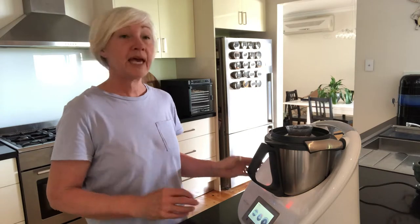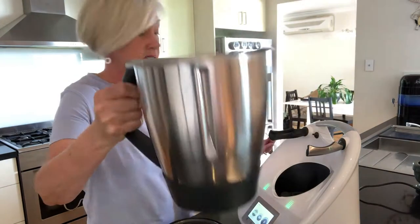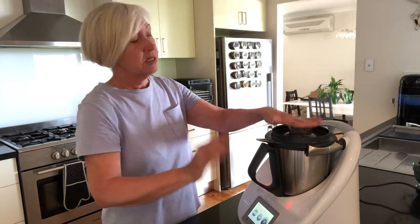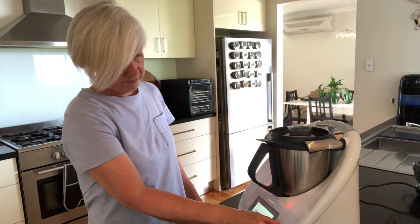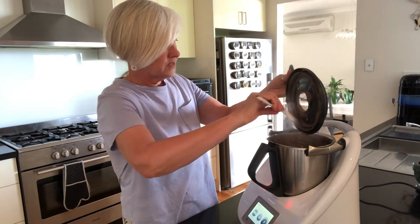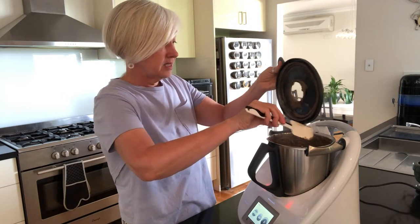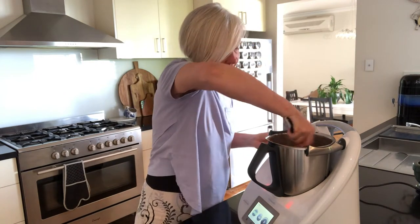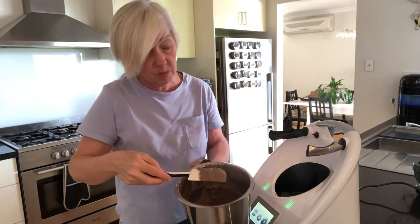So I'm simply going to stop that and then we're going to puree it. It's cooked — smells really good. So now we're simply going to puree it, give that a whizz. It smells delicious, and liver is such a great food. It's full of nutrients, full of vitamins and minerals. It's great for a detox, and it really is a superfood in itself. I know it's not used a lot these days but it's becoming a bit more popular.